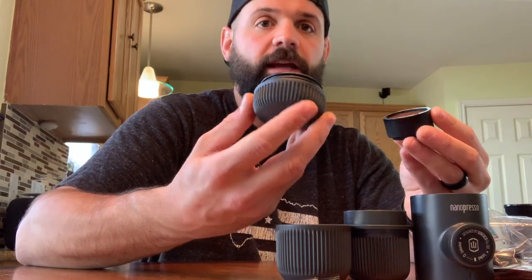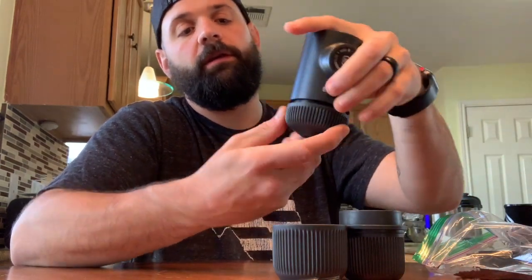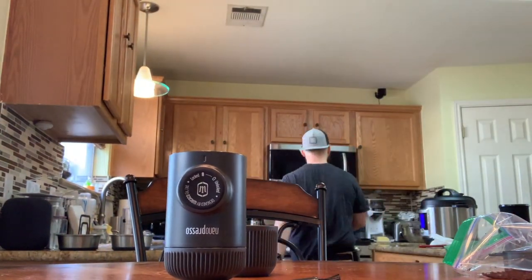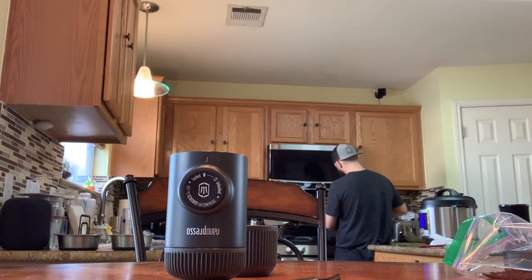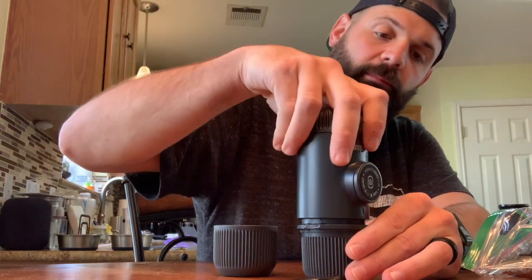Once you've got your coffee in there, you're going to take this other piece, stick it right on the top, turn it over, and screw it right back on to the mini press. Now we've got to get water in here. This little holder is for the water — you'll see there's a little fill line in there. You don't want to fill the hot water above that. You've got to boil some water, but you should already have the stove out on the trail, or maybe you're boiling water with a titanium pot over the fire. However you want to get hot water, put it in there — filled up to the fill line.